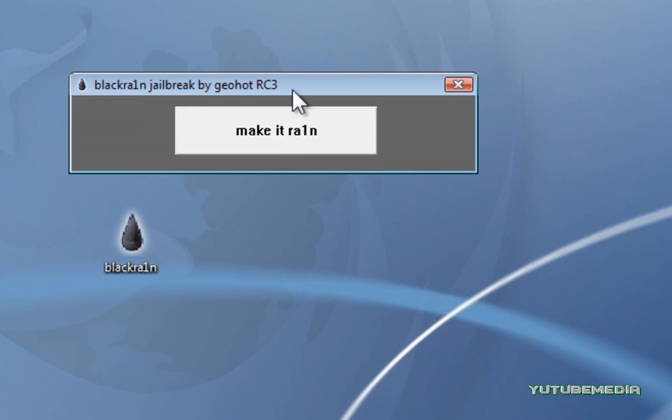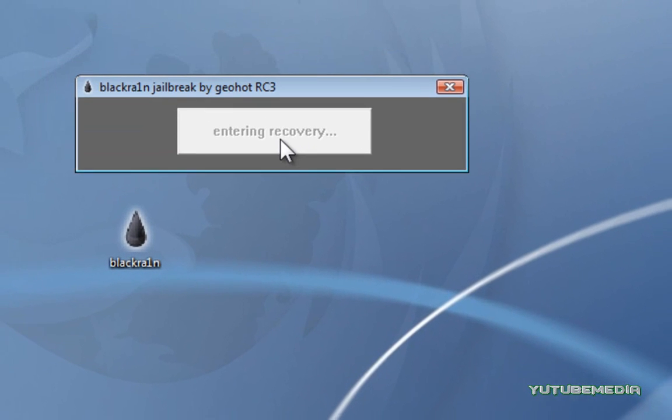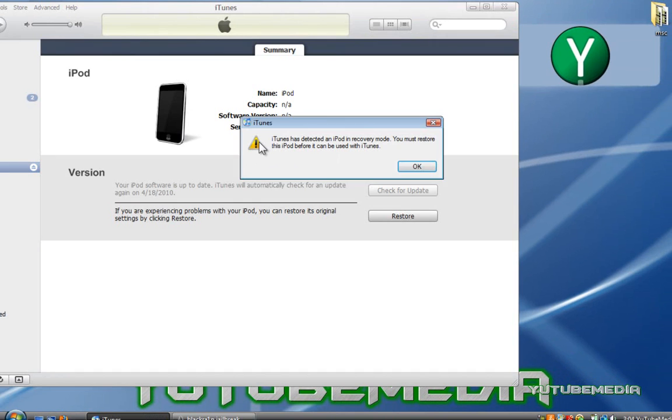Then this will pop up and all you have to do is click Make It Rain. And ignore all iTunes pop-ups — whatever iTunes brings up, just ignore it and let it do its thing.